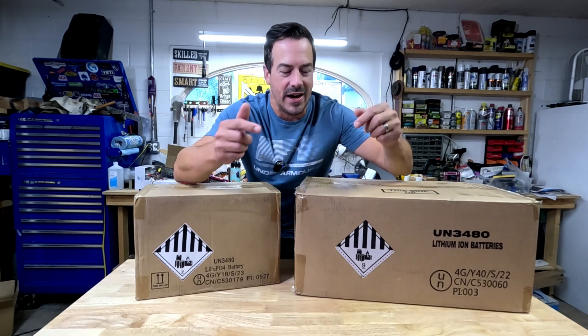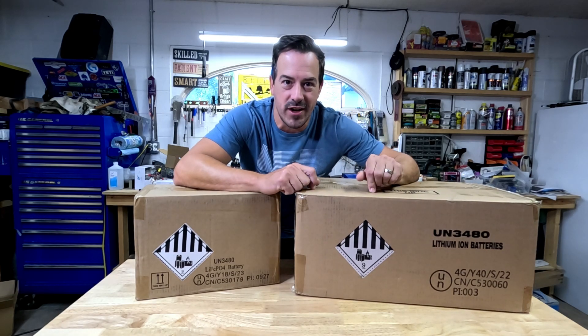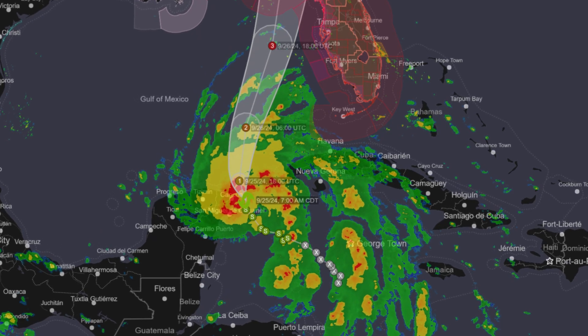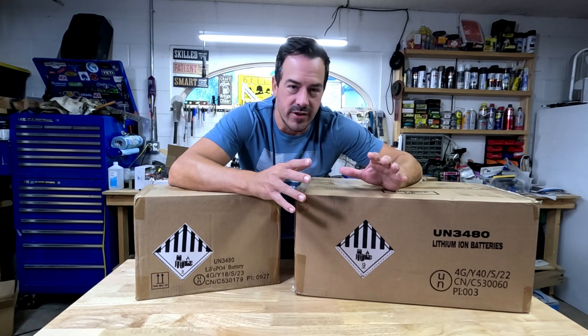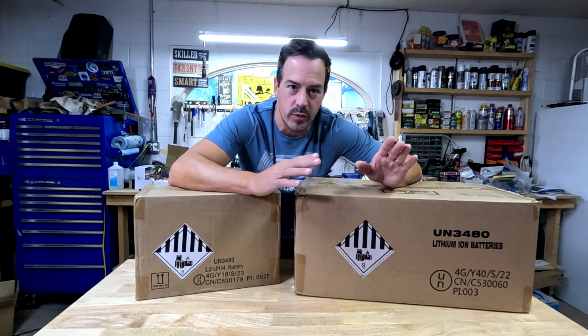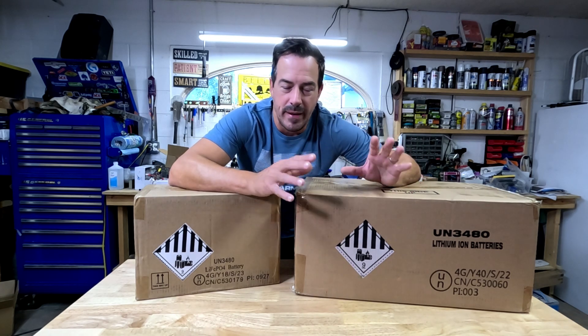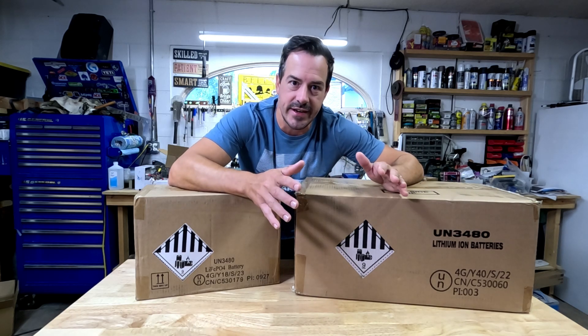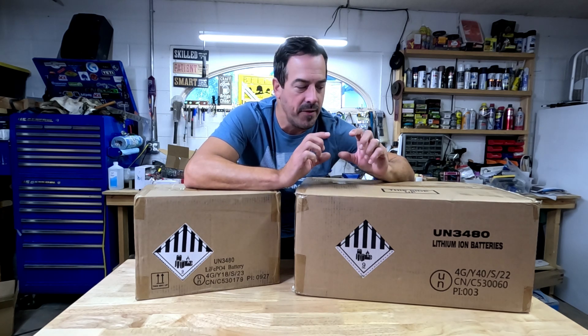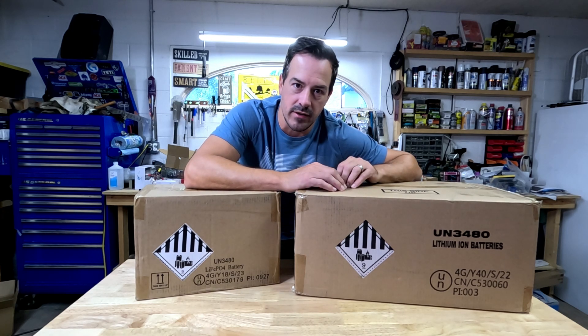First let's start with an unboxing. I want to get this thing up and running because we have a storm coming. This is going to be another 48 volt battery that we're going to run in parallel on our home solar system so we don't have to balance any cells in series. They all just bolt up to the bus bar that we have and they'll all run in parallel.